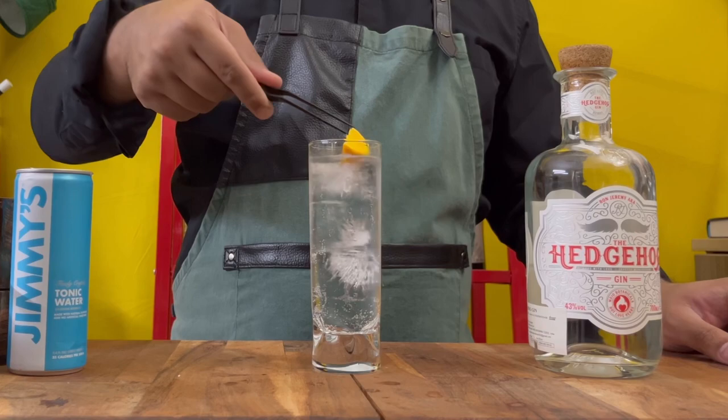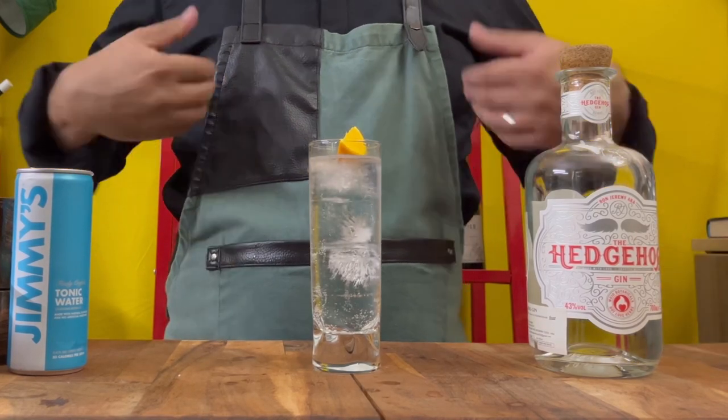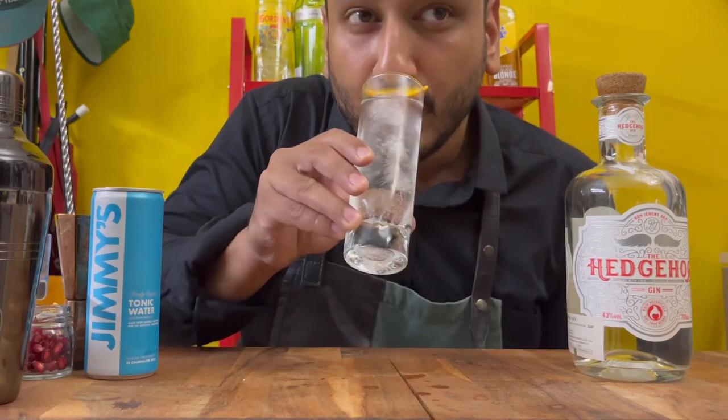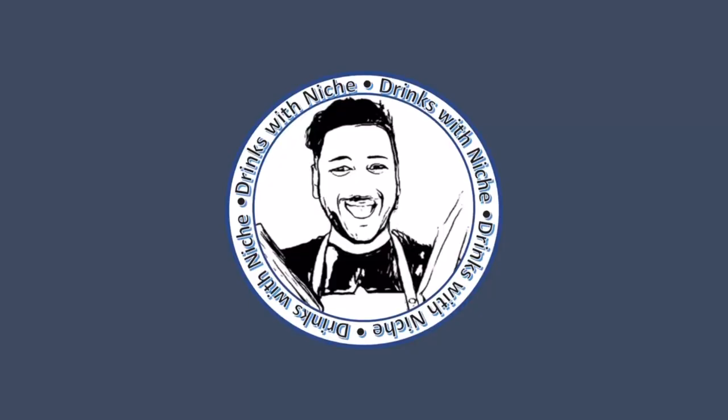Garnish with a wedge of orange, and there you go — the Hedgehog Gin and Tonic.